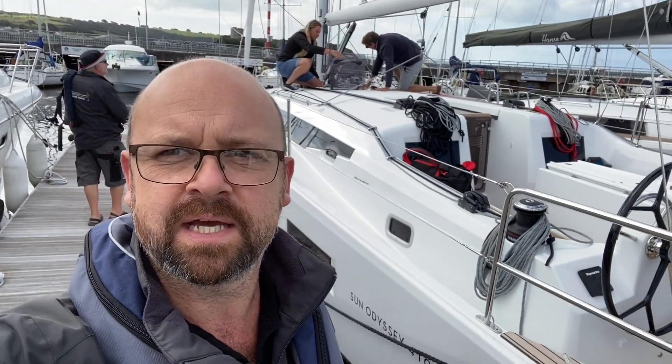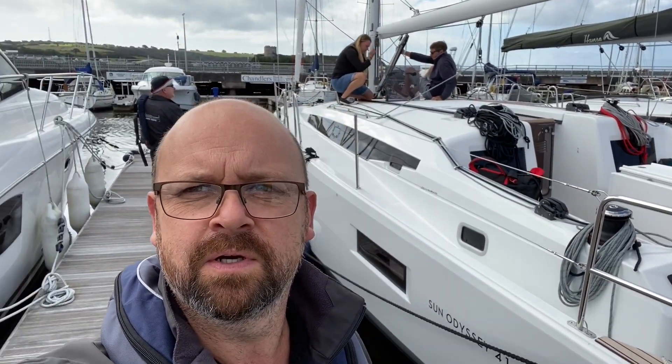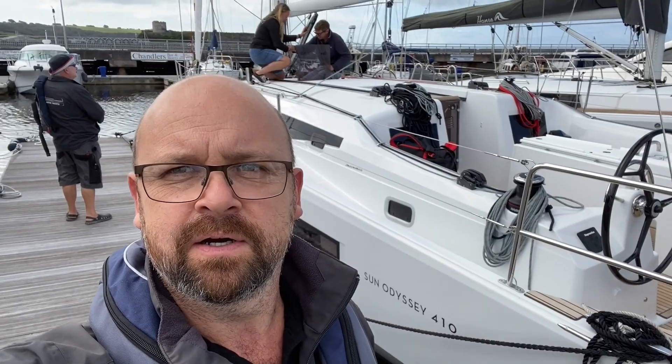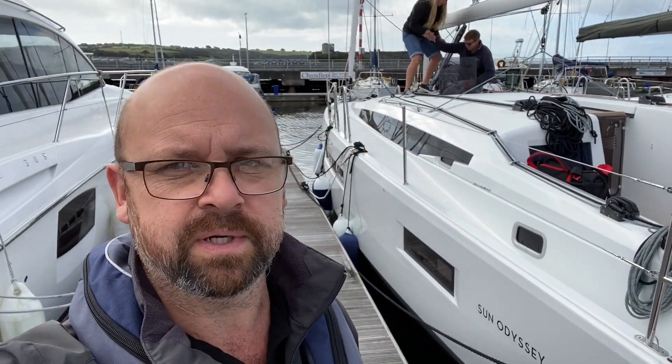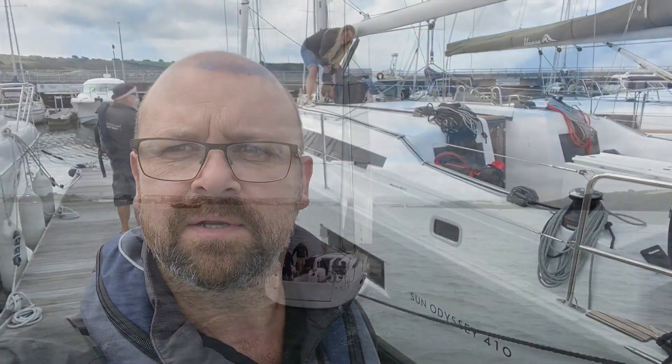Good morning, here we are at Queen Anne's Battery just after the storm that came through. We're just about to head out on the 410 for a test sail. I've got a winning crew on board, all part of my social bubble here at Atlantic Yachts. Hopefully we'll get the drone up — there's going to be a fair bit of wind out there — do some footage and see what she's like out on the sea.